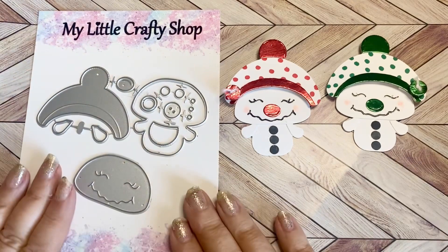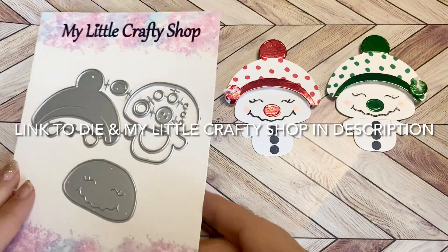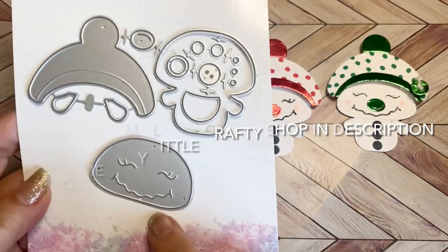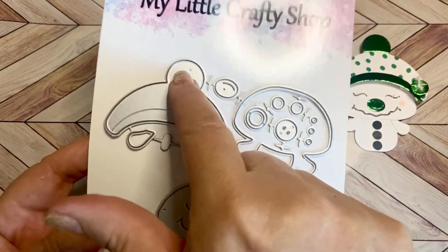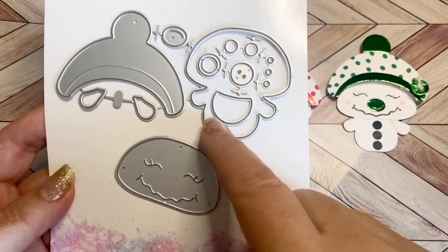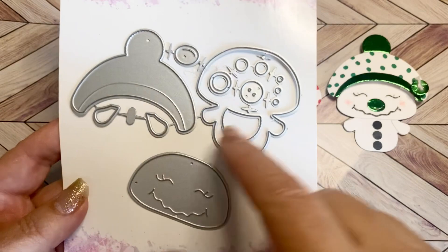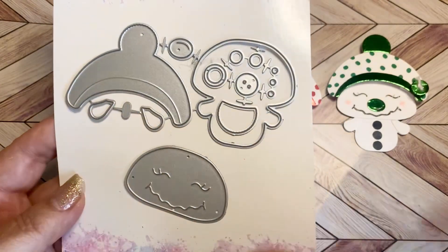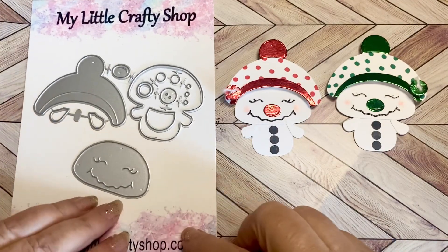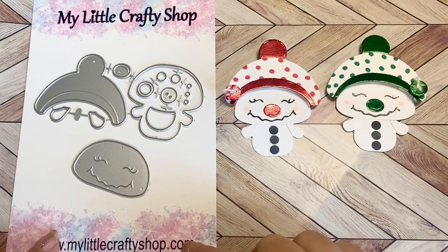Today I am using this die from my little crafty shop. I am on Lisa's design team. It is an adorable little snowman and it comes with a hat, the layering piece for the hat, the face, buttons, a nose, and a button for up top. It also has these pieces which are arms — I've also used them as ears. So just everything that you need to make these snowmen. I have made seven different versions, including a gingerbread one. So let's go ahead and jump on in.